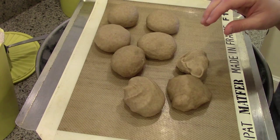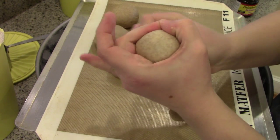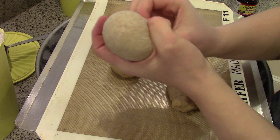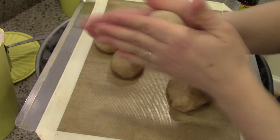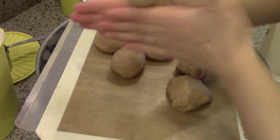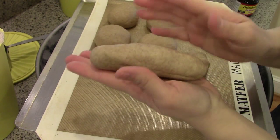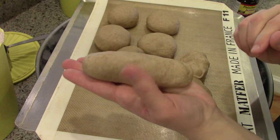For the hot dog rolls, it's pretty much the same thing. I do the same method to get a nice smooth round ball, and then I just roll it into a long, skinny hot dog bun shape. That's about the size and shape it will be before it rises.